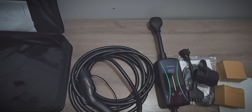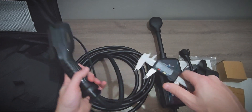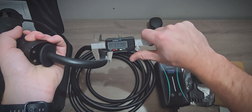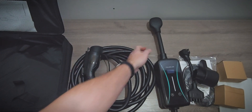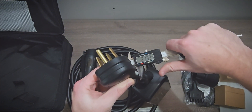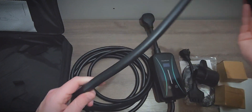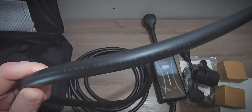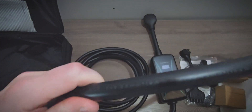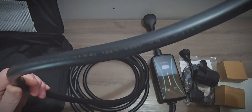Now let's measure the cables. The charging cable itself is about 17 millimeters. And the cable to the NEMA 14-50 plug is nice and thick, coming in at 21 millimeters. Looking at the charging cable details, it has 9-gauge wiring and is rated for 105 degrees Celsius.